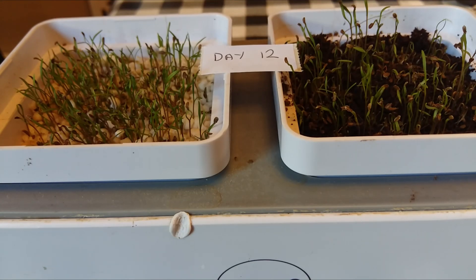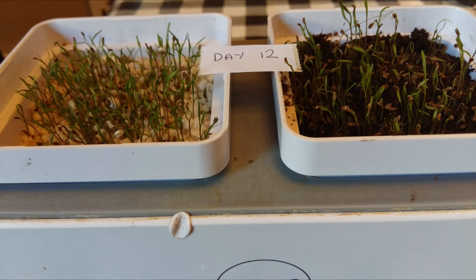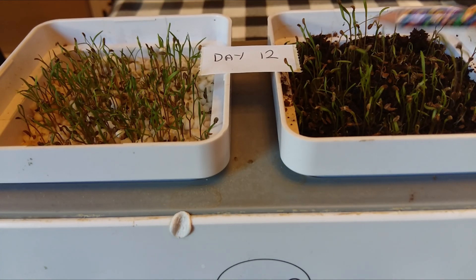After 12 days, we've got some of the seedlings now starting to form two leaves. But I must say, the perlite has given us a more consistent and even growth, rather than the sporadic Cocoa Coir.